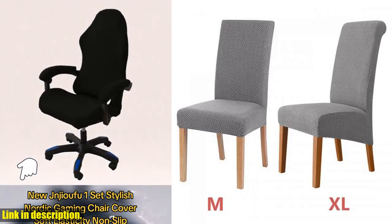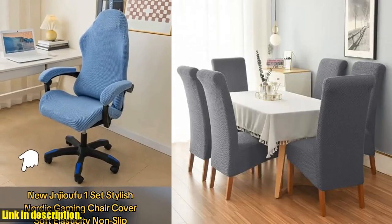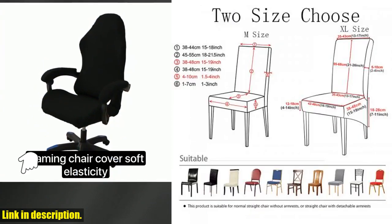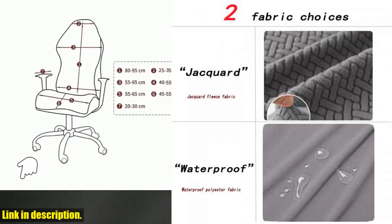So if you're ready to elevate the look of your dining room or kitchen chairs, I highly recommend checking out the Polar Fleece Chair Cover Stretch XL size. Trust me, you won't regret it. You can easily get your hands on this amazing chair cover by clicking the link in the description below. Don't wait any longer, give your chairs the love and care they deserve. Happy shopping, and I'll see you in the next video.